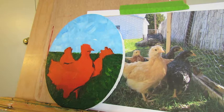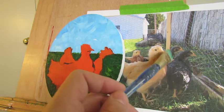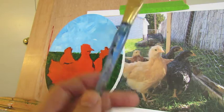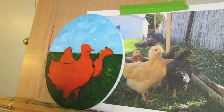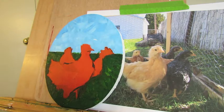Now we're going to lay a foundational color for these chicks. These ones right here are barred rock chickens, which are black and white, but if you look at them closer — especially in this picture — you can see it's not just black and white and gray. There's a little bit of blue to it, which is why we have Payne's gray. I love Payne's gray.